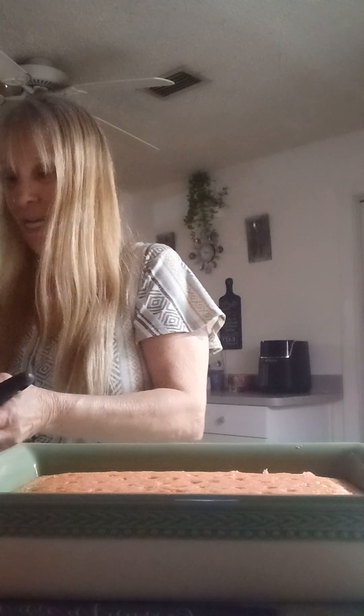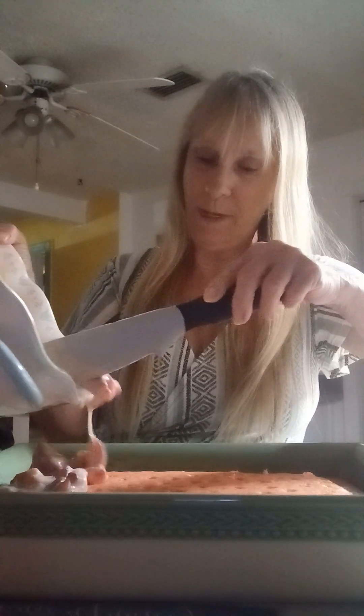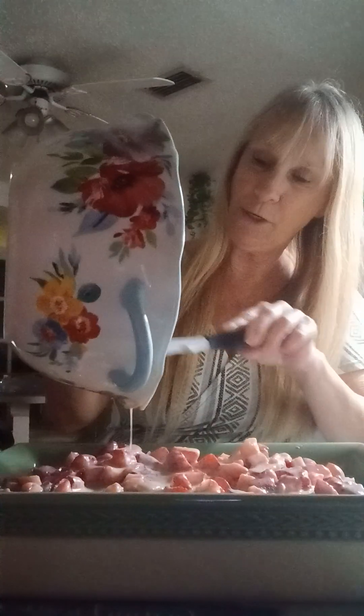Bring my cake back here with all the holes — see all the holes? Just put it on there, not too fast, just put some on there right through there. Get all that goodness in there, gotta get all that goodness, and you just want to spread it around a little bit.